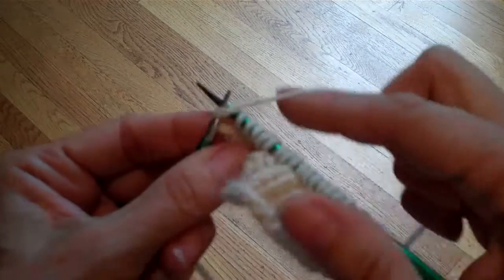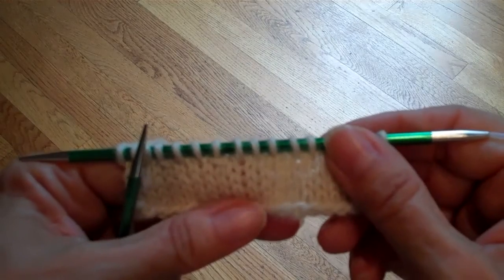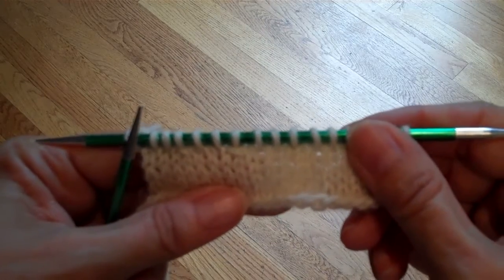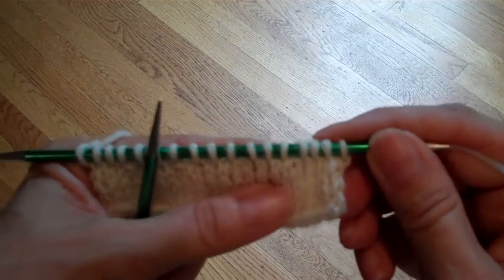The next video in this series is going to show you a different way to make SSKs. You might want to practice that one as well, but this is the standard way to make SSKs and knit two togethers.